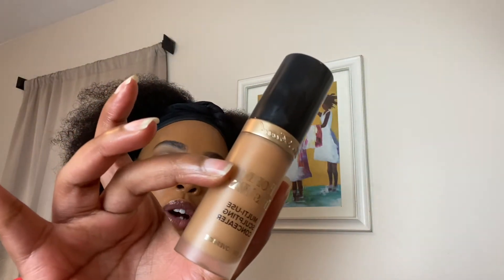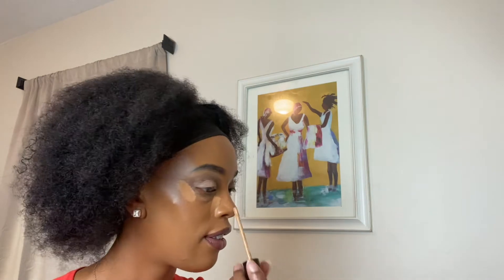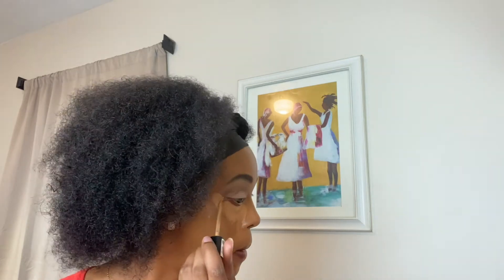For concealer, I've been using the Too Faced conceal, contour, highlight retouch foundation and mixing it with the Milani in shade 150 Natural Sand. I take the Too Faced one and put it on the corner of my eye because I have more darkness there than under my actual under-eye area, and then the Milani goes on the rest of the eye. I bring it down on the side of my nose. I just love to mix — I love makeup, so why not?